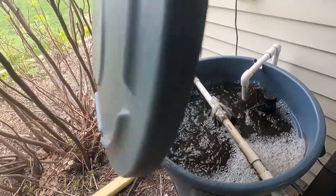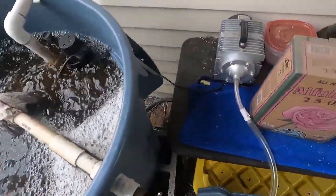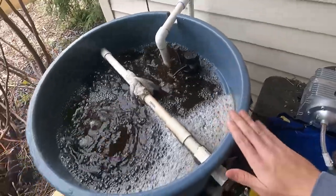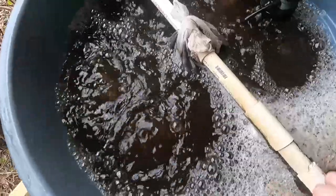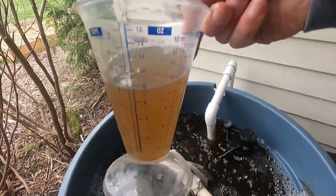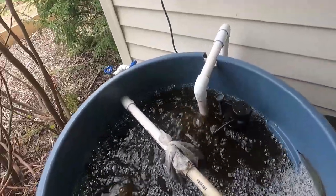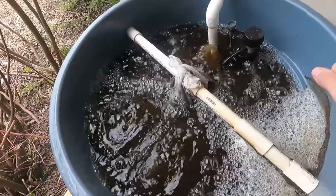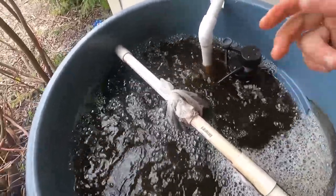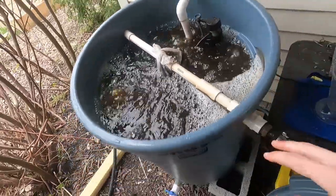Let me show you what the compost tea looks like after 24 hours. There it is — we let this bubble all night using the air pump. I'll put a link to the pump in the description below; it's about 80 bucks on Amazon, and they have all different sizes. You don't need this big of a size — you can achieve this with a five-gallon bucket. It looks really good — nice and dark. The water is pretty warm, I'd say probably 70 to 75 degrees, which is good for bacterial growth. I don't see anything floating in the water, which is nice.